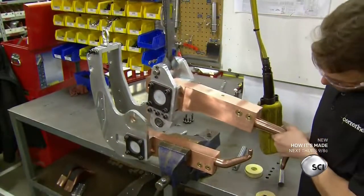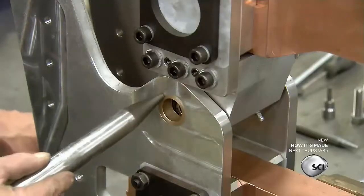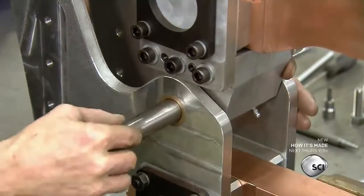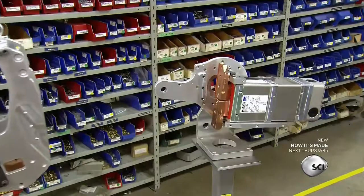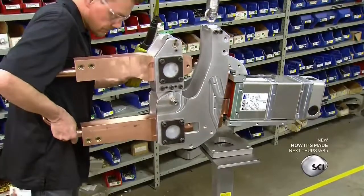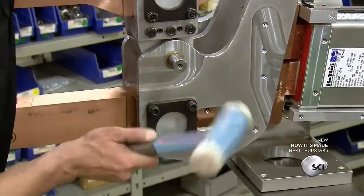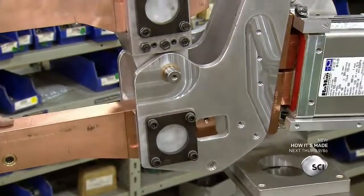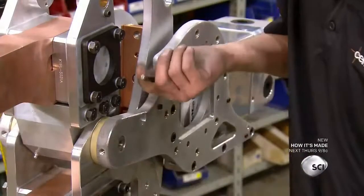The worker uses a crane to move the second weld arm into place. He aligns the holes and joins the arms with a temporary metal pin. The transformer delivers electricity to the electrodes, and a worker attaches the robot welding arms to it. He then replaces the temporary pin with a permanent one and bolts the arms to the transformer.